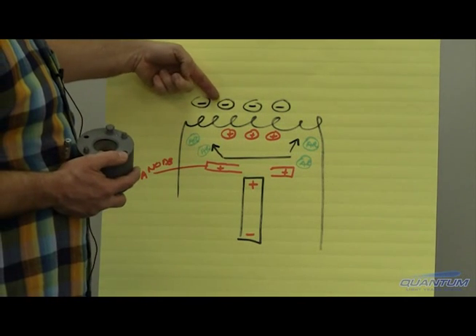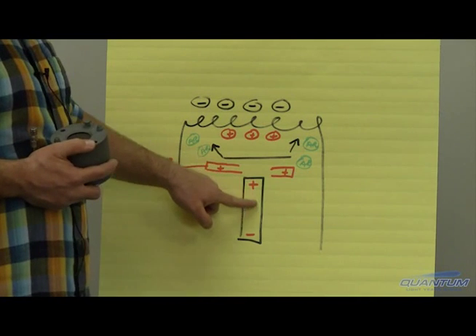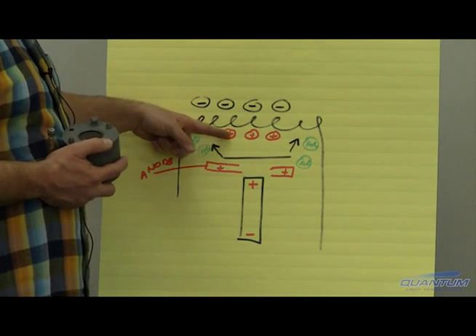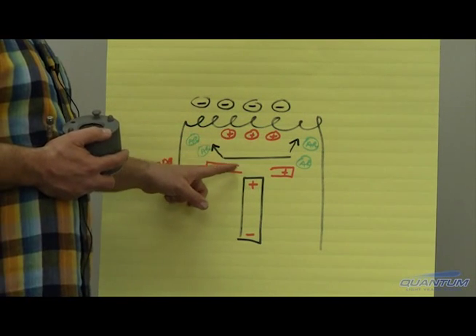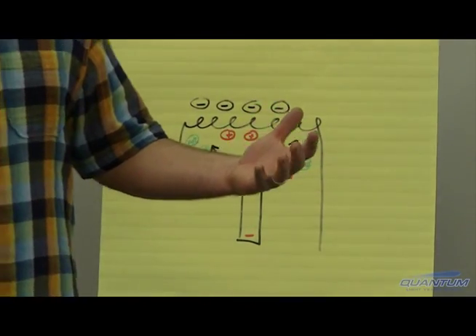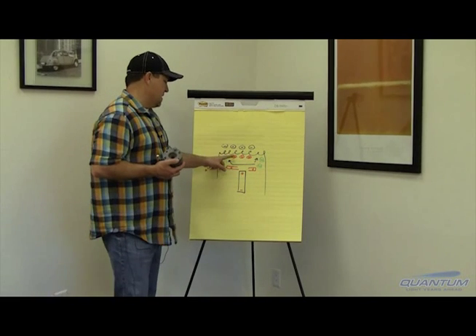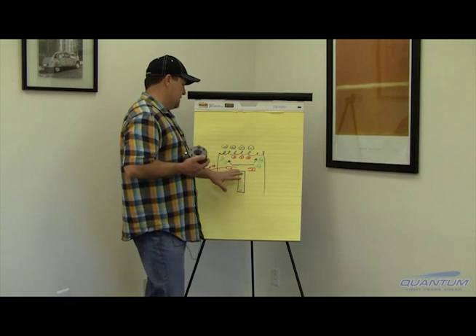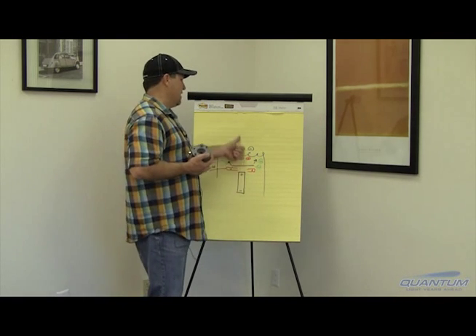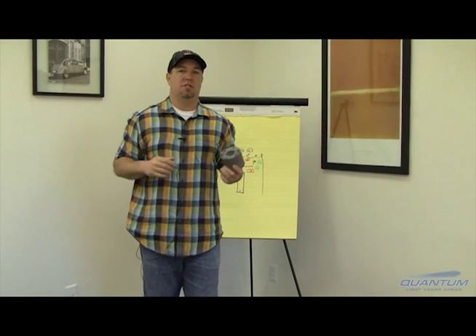Initially the electrons are drawn toward the anode — the positive pole of the magnet — and once they hit the argon molecules and turn them into positive ions, those ions are repelled by the positive. As we know in electrical and electronic theory, likes repel and opposites attract. So when the positive ion sees the strong positive of the anode and magnet, it gets repelled out of the throat of the ion source and propelled toward the lenses.